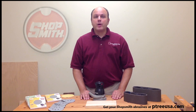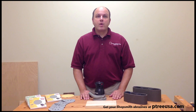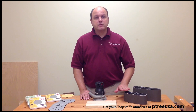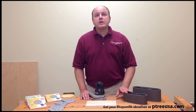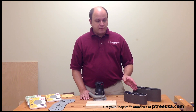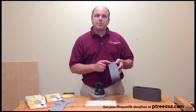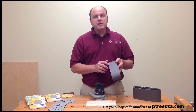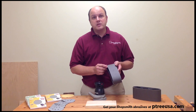Shopsmith has come out with a brand new abrasive line, and what this line is is a ceramic coated resin bonded abrasive. We put this abrasive through its test in our shop, and I think if you try it you'll be very pleased as well. The first thing is that we're using a ceramic abrasive — the ceramic abrasive holds an edge a lot longer and a lot cleaner than normal abrasives.